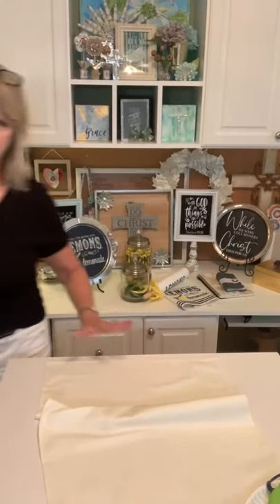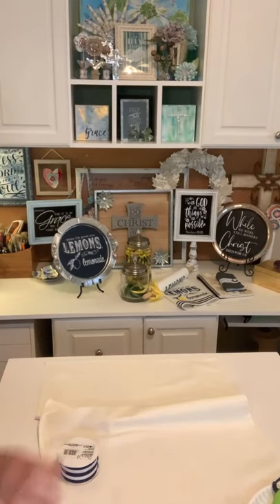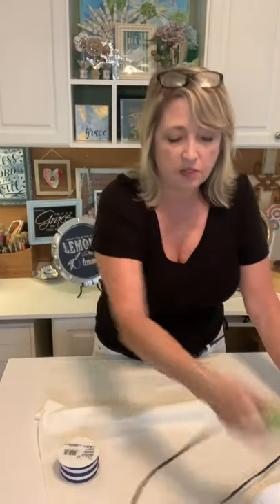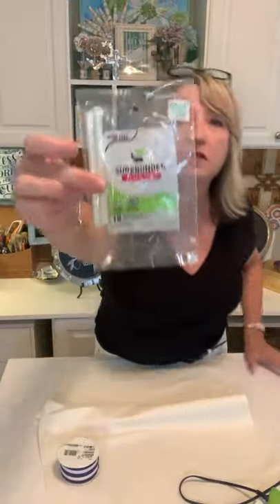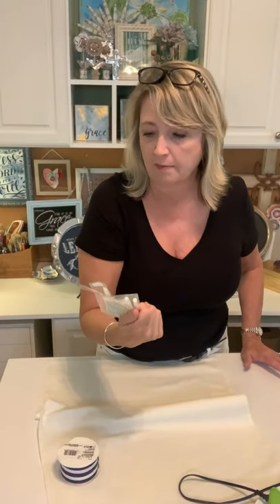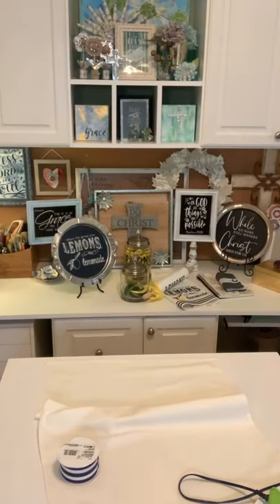To add a band of ribbon across the bottom, we're using a low-temperature hot glue gun called a Cool Shot and the specific fabric glue that company makes — it's washable. The brand is Surebonder, and you can pick it up at Hobby Lobby, Walmart, or most craft stores. I've washed quite a few things made with that brand of hot glue and it works great.